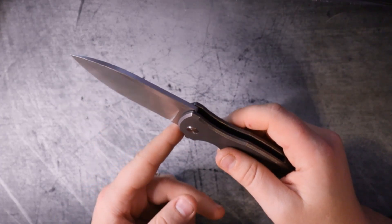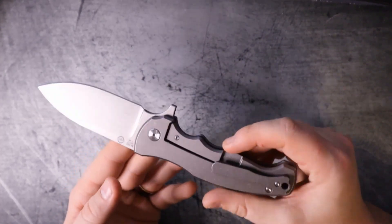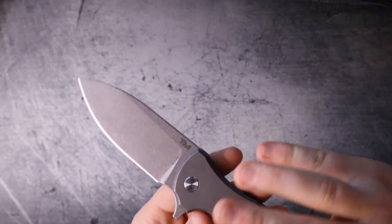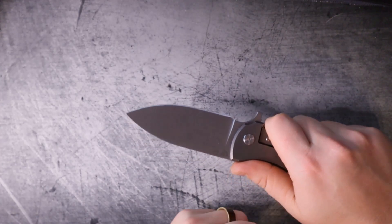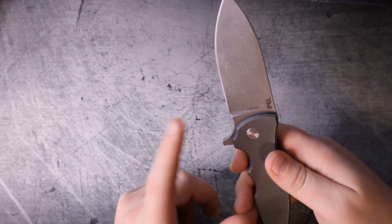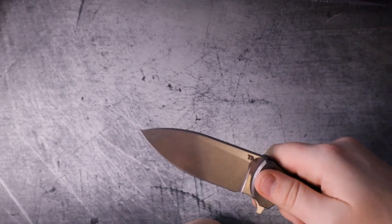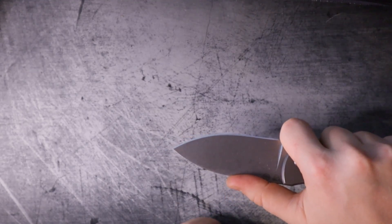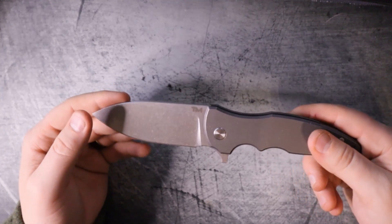I really appreciate it when designers take chances because that's when we see the hobby move forward the most. This could be a great user - you could do some feather sticking, take it camping, get the job done. I appreciate the extra swell right here behind the blade, which is a nice spot to rest your thumb in a normal grip. But the lack of jimping is not acceptable to me on a $300 knife that has a finger cutout this good. You told me to put my finger there and now you're telling me my thumb has no place to rest on the top of the blade - they could have taken a design risk and created a swell there.